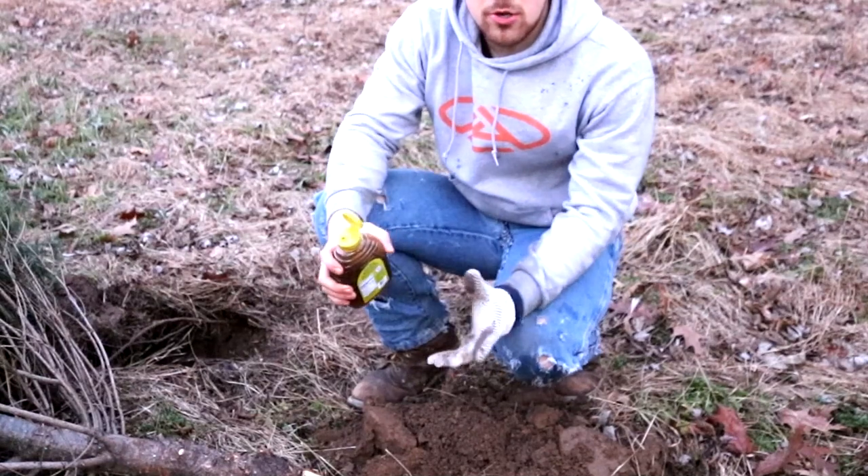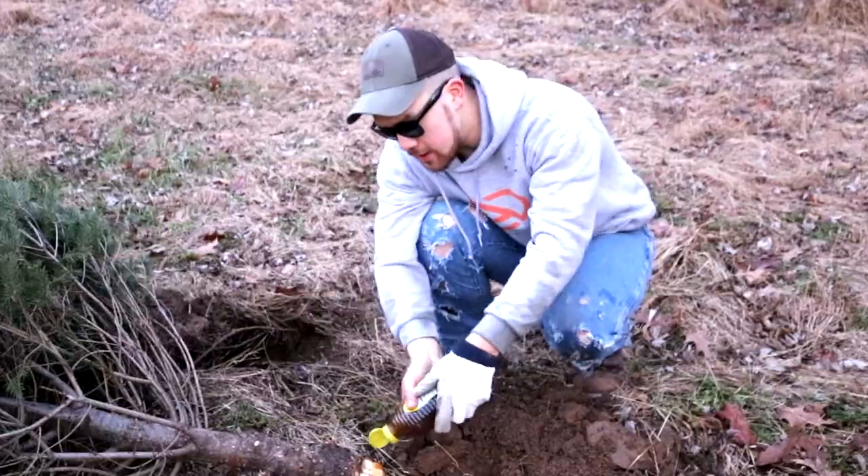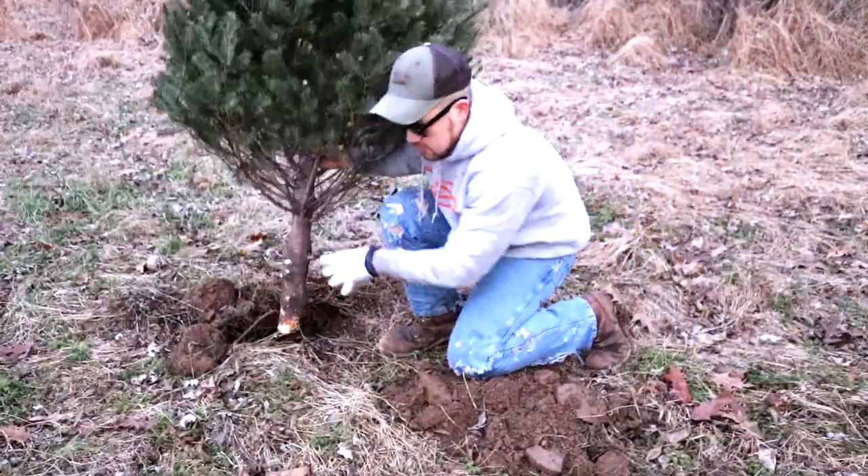Now the tree experts will tell you the trick to get some roots going is some honey. Preferably get a glass jar and some organic honey. Soaked up with some right there. Now you should be ready to plant it on in.